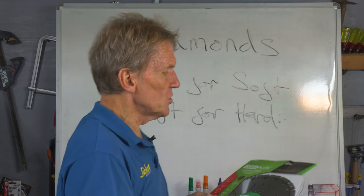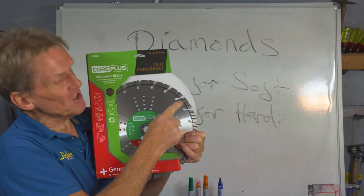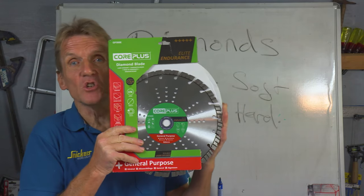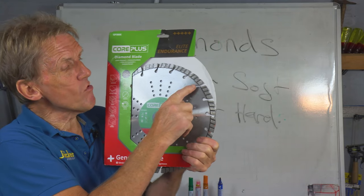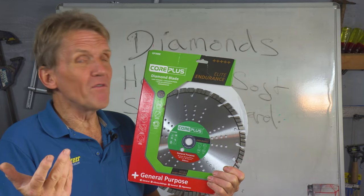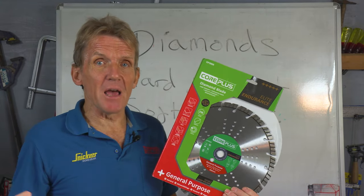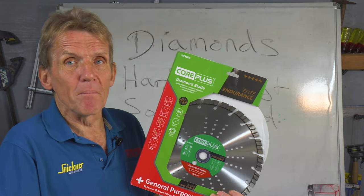Another reason it's not always a good idea to go too cheap is because these segments have to be joined to the core, and the way they're joined is very, very important. You can just braze them on, and if you've had blades for some time you will have suffered a segment loss at some time. Hopefully that hasn't happened while the blade was spinning and it's flown out and injured somebody.